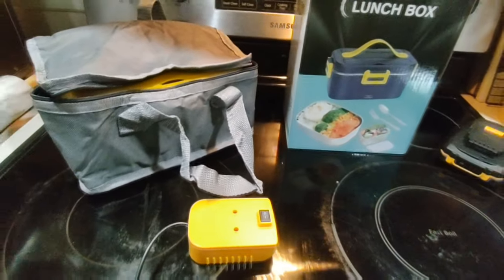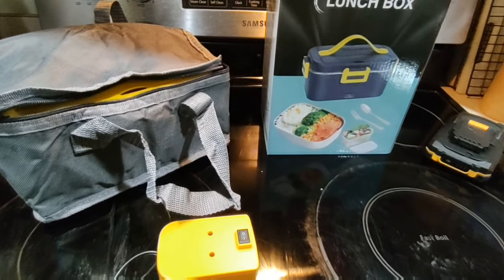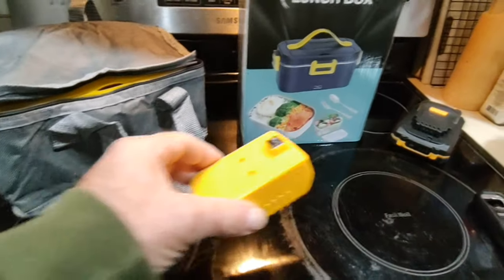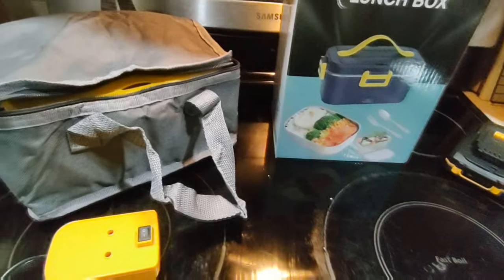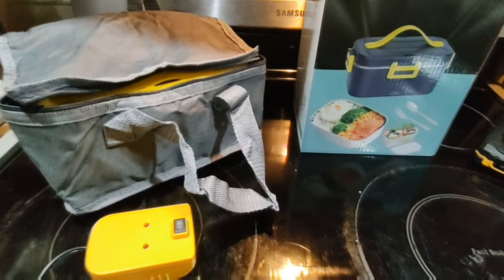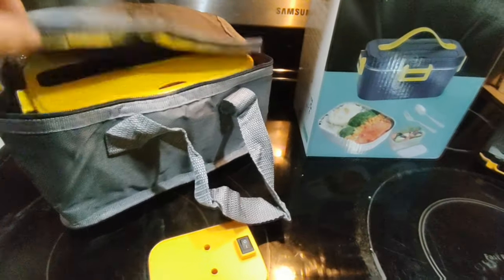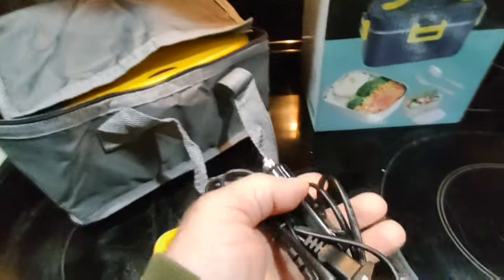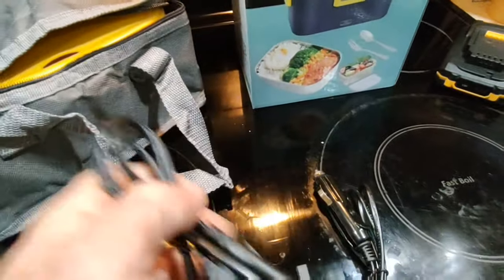I ordered this lunchbox off Amazon — I'll leave links down in the description. It comes with a DeWalt battery adapter, but the charger and battery don't come with it. You can get a kit that includes them, but if you already own DeWalt tools you won't need those. It also comes with a car cigarette lighter adapter and a home outlet adapter.